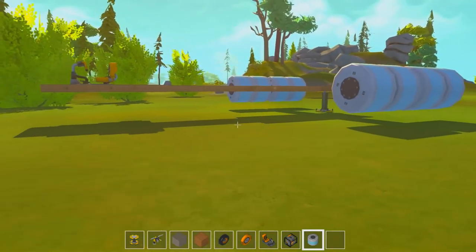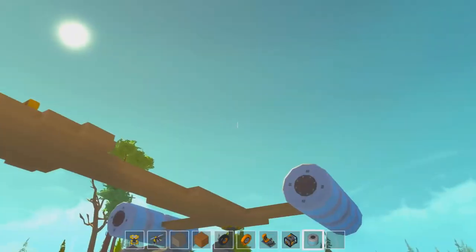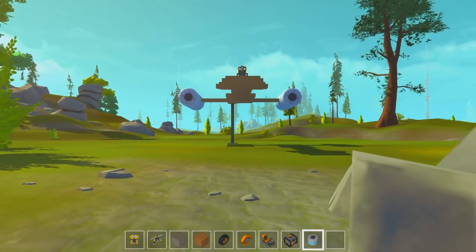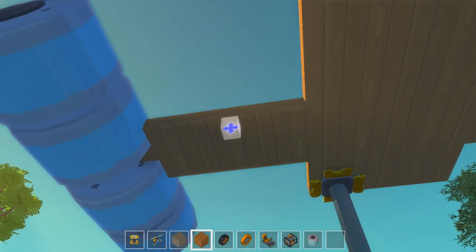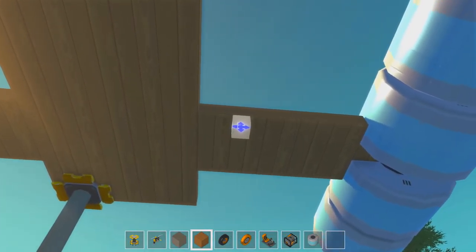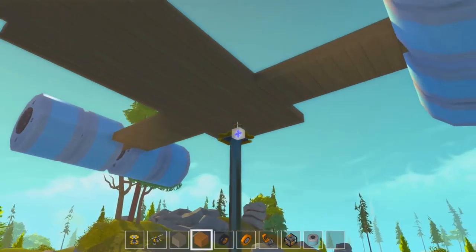Let's see how that looks for scale. Let's have a look at it from underneath. I think that looks pretty good scale. Let me count this out to make sure they're even - one through ten on each side. We're good to go.